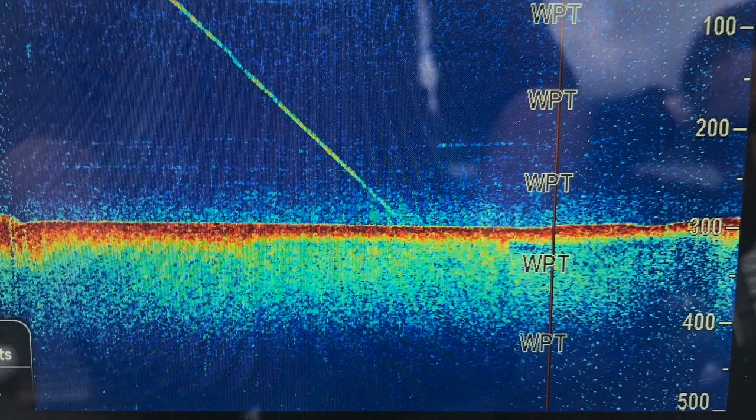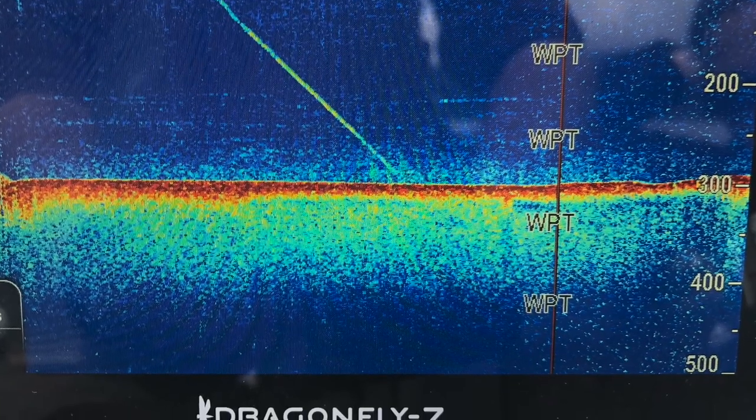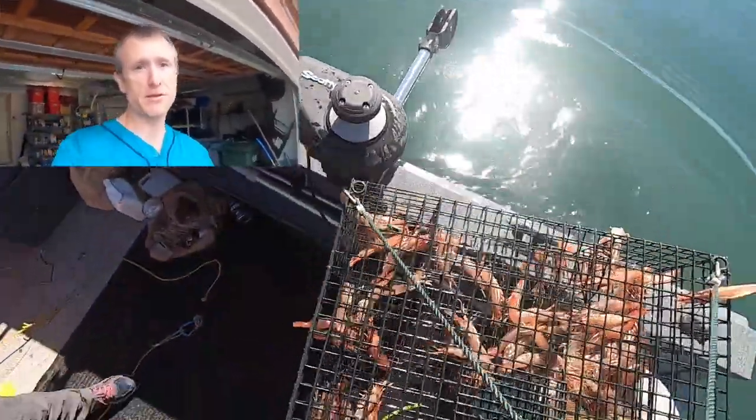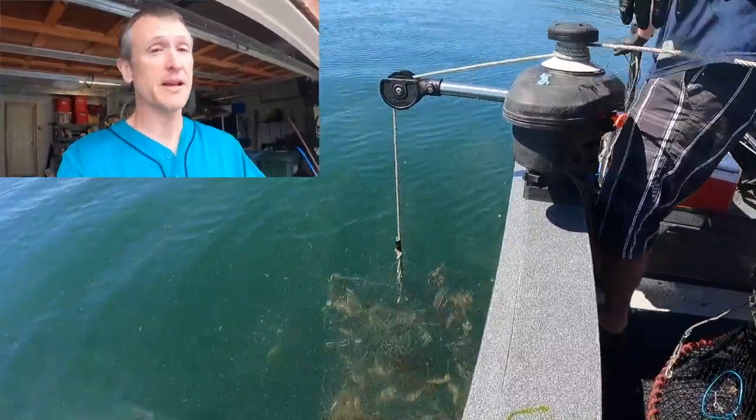A common question: what does shrimp look like on your sonar, and should you mark shrimp before dropping your pot? Ideally yes — they look like a kind of fuzz on the bottom, sometimes barely perceptible. The challenge is shrimp are sometimes hunkered down and won't mark at all. I've pulled massive amounts of shrimp where nothing showed on sonar, and I've also been fooled by what looked like a big cloud of shrimp that produced nothing. The bottom line: you've got to know the habitat first — if you also mark them on sonar, great, but it really starts with knowing the location.